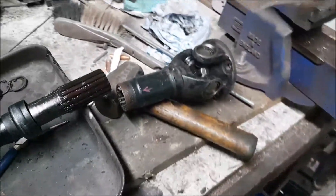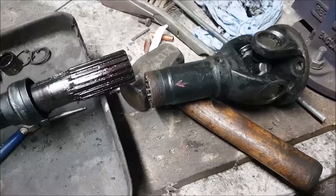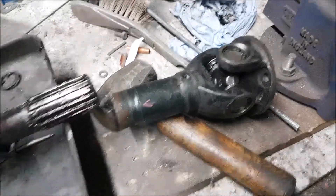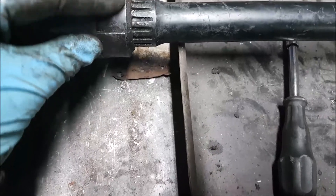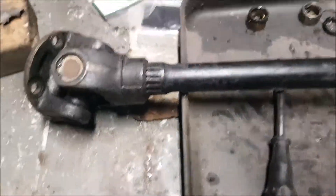That arrow should line up with that arrow there. Front prop shafts on Range Rovers especially, and probably a lot of cars actually, they're slightly offset. The two yokes aren't exactly 100% in line with each other - there's about, probably about 15 to 20 degrees difference. I'm quite amazed I found that.